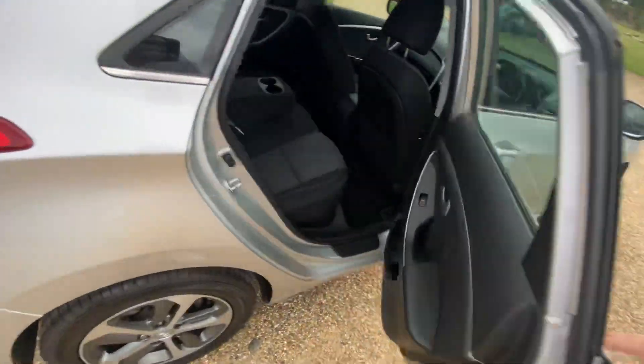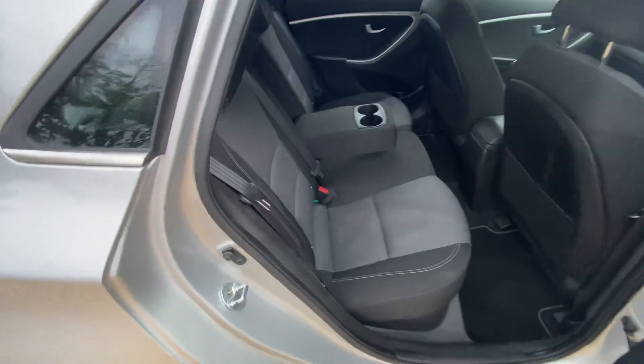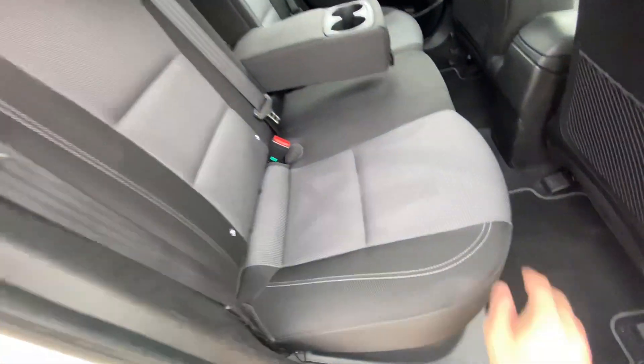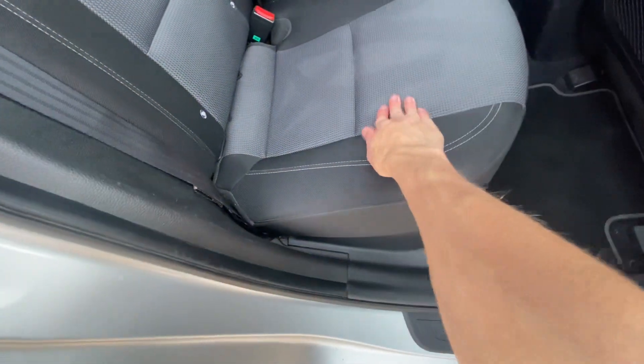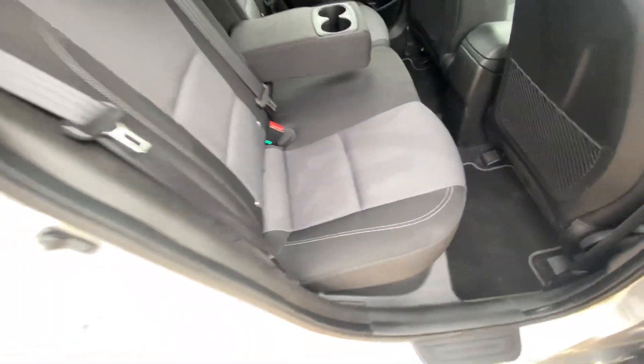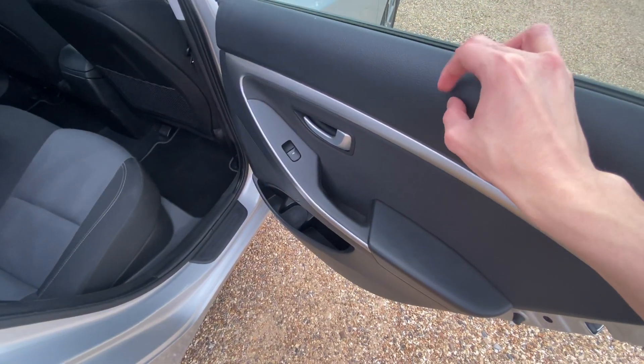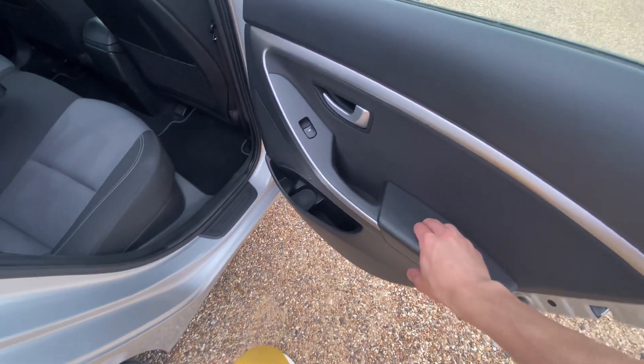Inside you've got cloth in black with light stitching and a light checkered carbon-looking pattern. There's a little bit of leather on the door panels, though it's more of a plasticky, squishy leather.